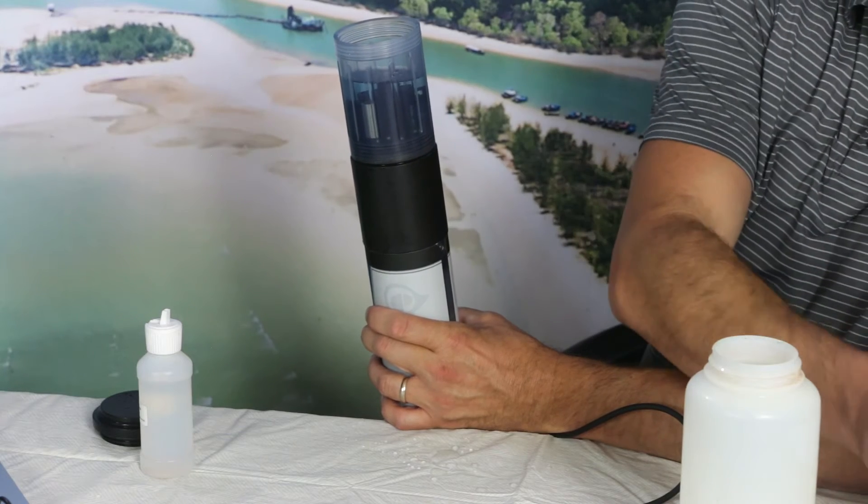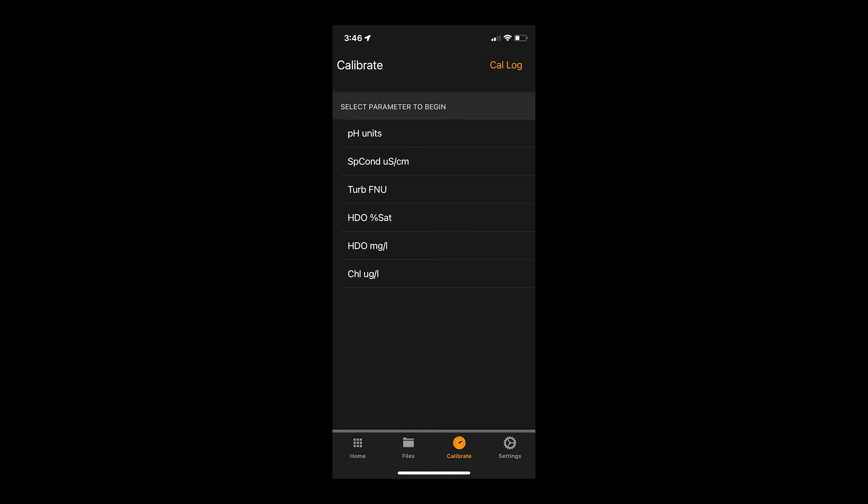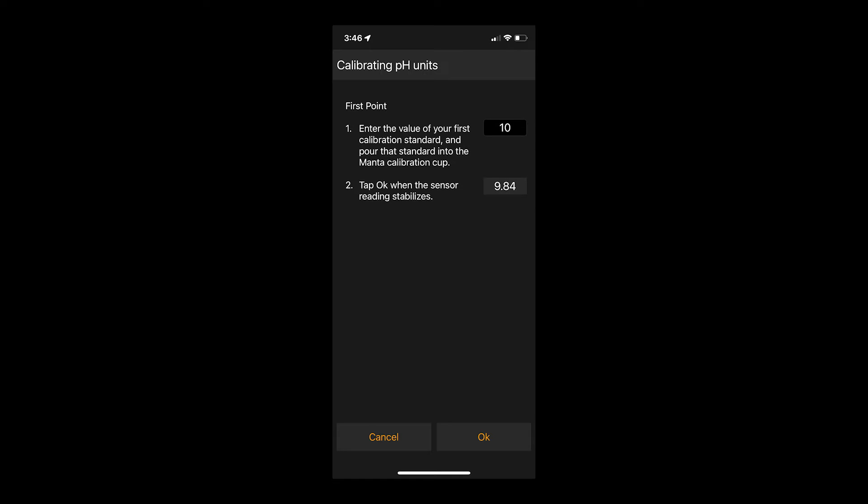Then we'll fill the cup until all sensors are submerged. Tap the Manta Link icon on your smartphone or tablet. Tap Connect at the top of your screen to connect to the Manta Mobile device that corresponds with the serial number on your Manta Mobile device. Once connected, at the bottom of your screen, tap Calibrate. This will bring up a list of parameters to choose from. Tap pH units and follow the prompts on your screen. With your calibration solution in the cup, type the value of that calibration solution in the text field on your screen. Wait for the reading to stabilize and then tap OK.